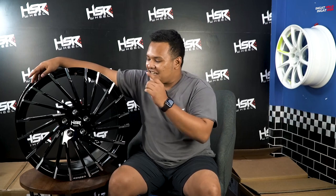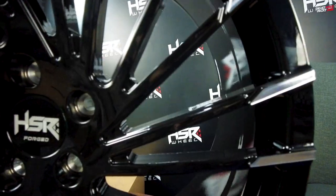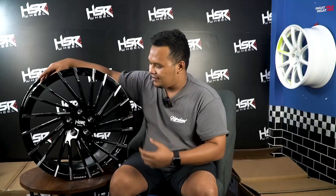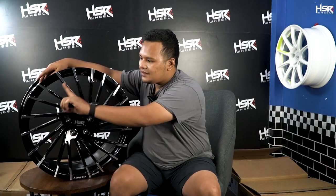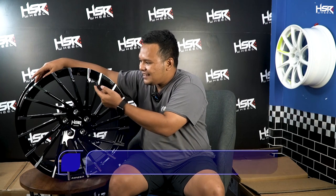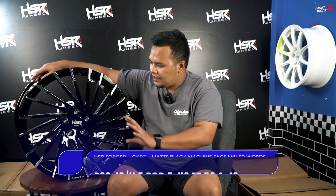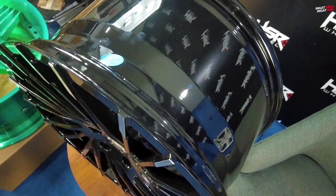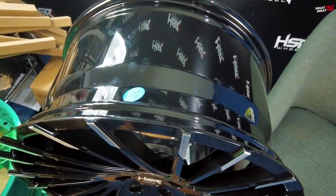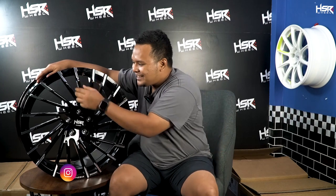Untuk yang terakhir sudah gue siapin — ini adalah CK07, line-up terakhir untuk episode kali ini. Warnanya udah laki banget: full black, hitam full. Tapi ada terselip machine face di setiap ujung palangnya. Sangat detail sekali — groove-groove-nya bener-bener terlihat rata dan rapi. Ini agak sedikit berbeda dibanding yang sebelumnya yang rata-rata 5 spoke — di sini jarinya banyak banget.